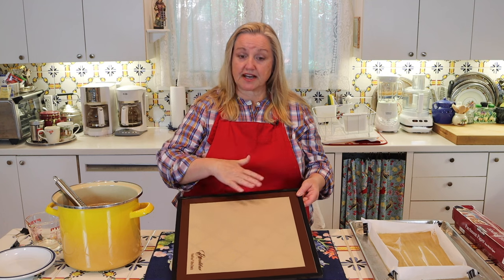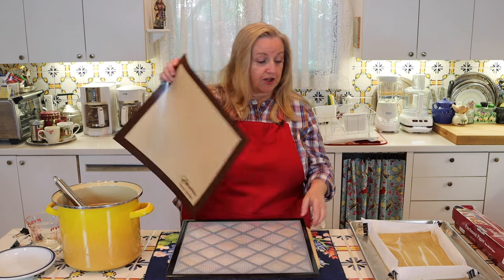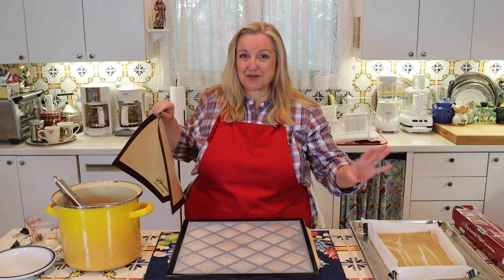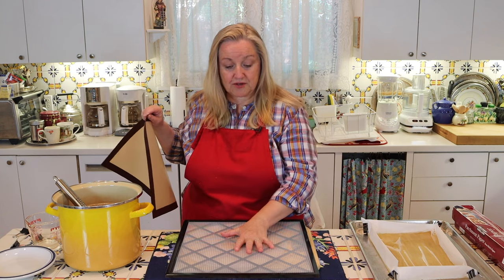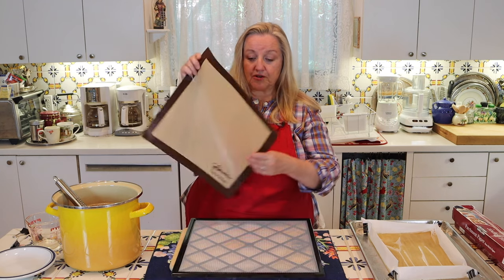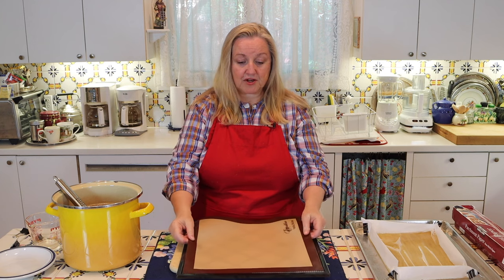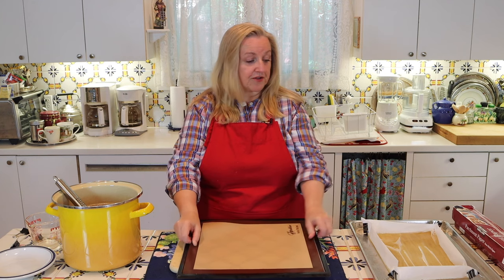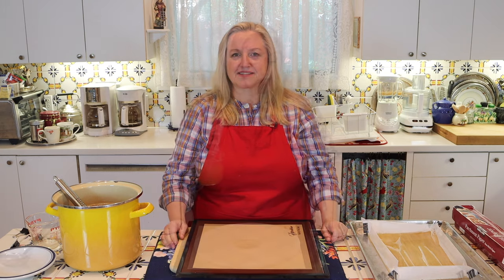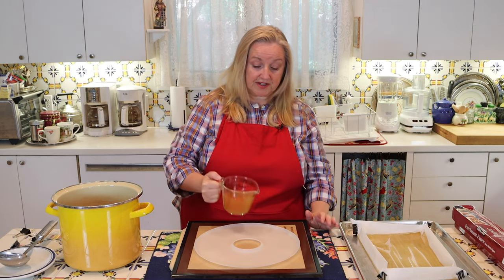If you're using one of the square dehydrators, you do not need to have a silicone mat. You can go ahead and put your baking dish — either your parchment-made one or a glass one — right onto your mesh. It is strong enough and should hold. The silicone mat does give a little more structure if you're using the parchment paper, but it's really not necessary. So don't worry if you don't have one.